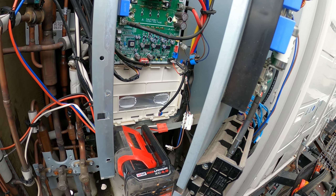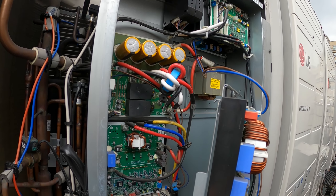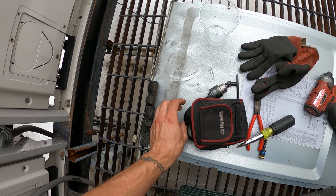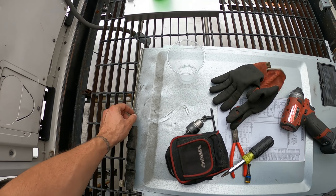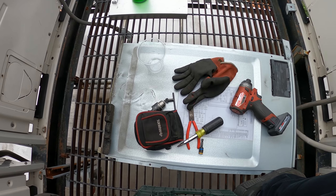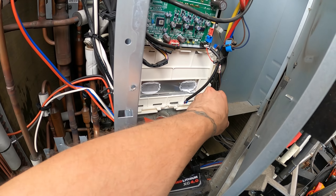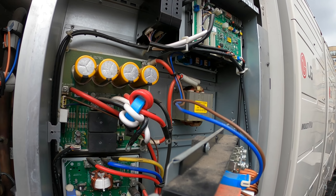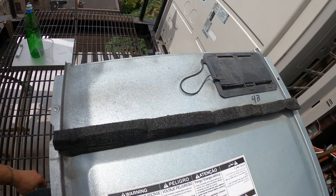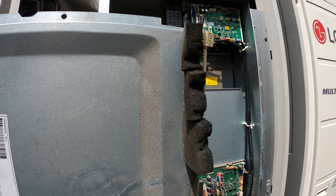We're going to leave the power off for this one. We're going to have to order that fan board, and at the same time order the power board — just to have extras of everything, because there's constant breakdowns. You see this foam? I believe this foam was supposed to go all the way across — there's water getting inside here through that gap. That's how we got water in there. We're going to have to seal this up with some kind of foam.